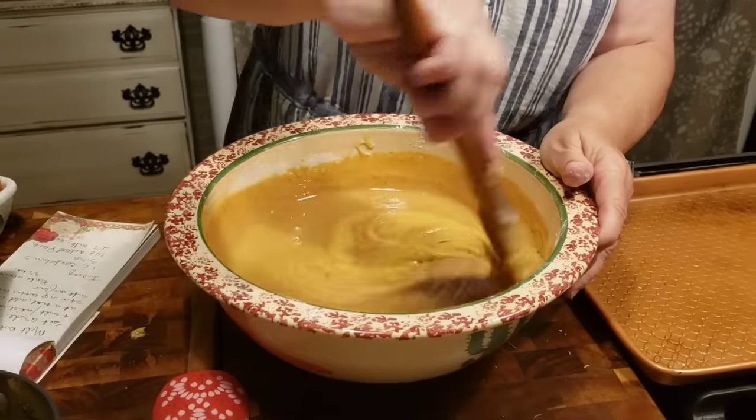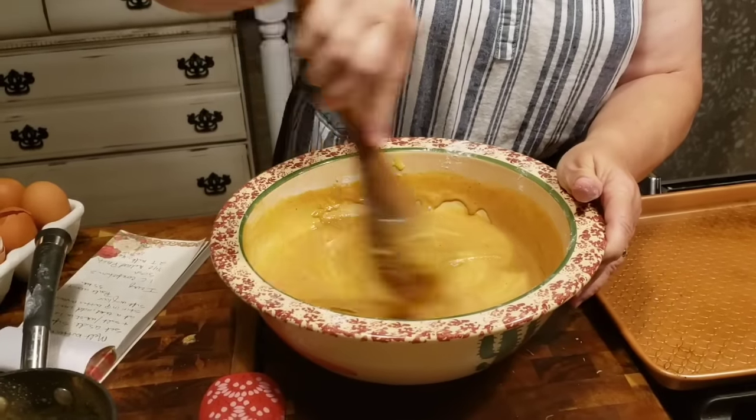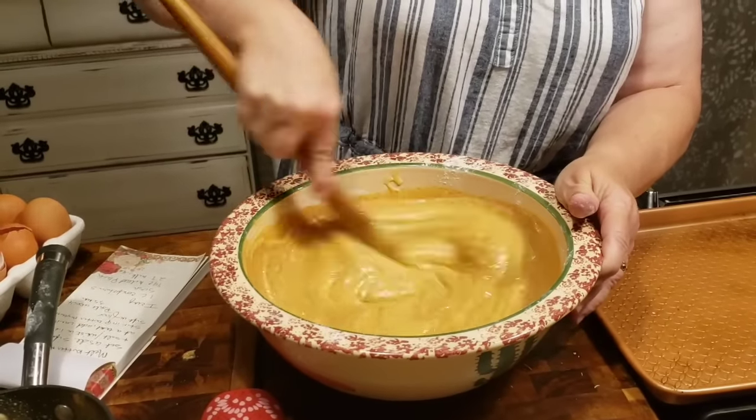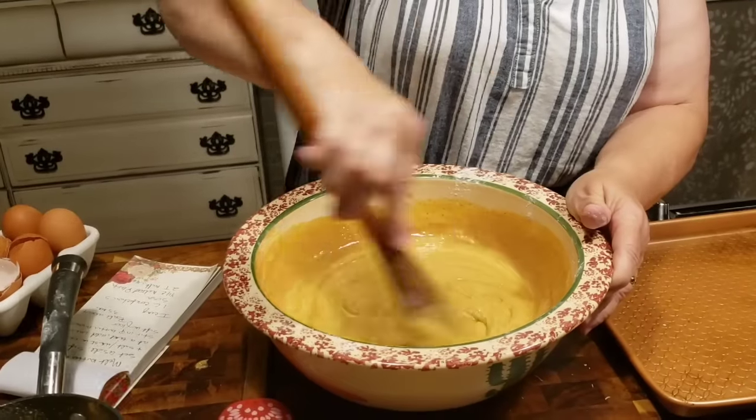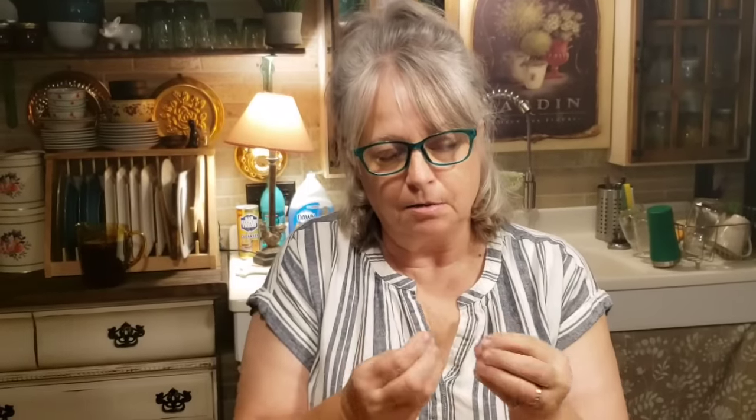My favorite peanut butter is Jif. But peanuts are sprayed with pesticides unless they're organically grown, so you need to look for non-GMO peanut butter. The shell of a peanut can absorb practically any kind of pesticide — it's almost like a cork. So anyway, don't get me wrong, I love Jif peanut butter.